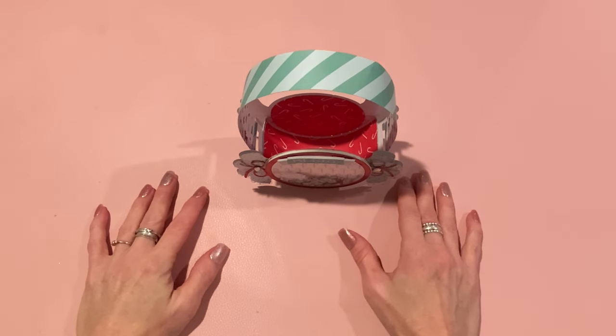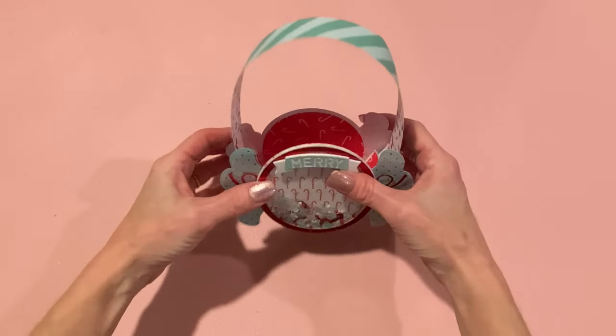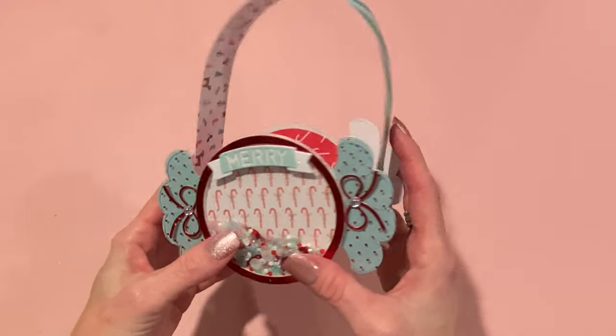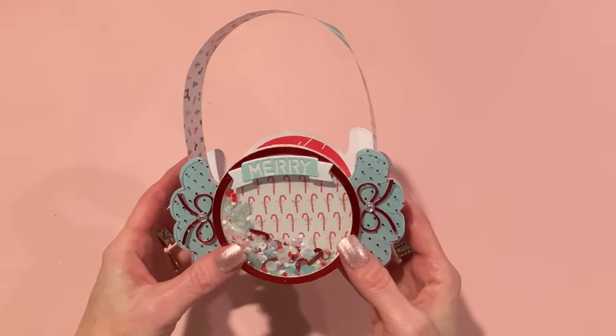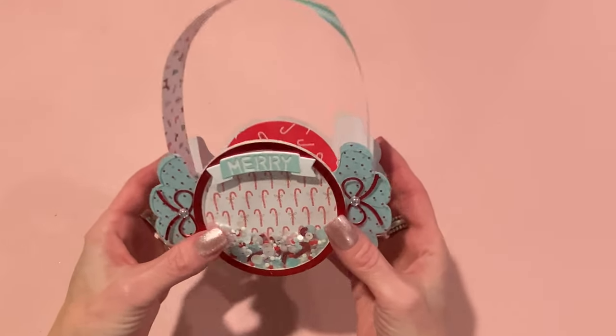Hey everyone, it's Jen. Thank you so much for joining me today. Today I am sharing a tutorial for how to put this project together — this is the Peppermint Candy Shaker Box. I had a request or two to show how I put mine together, so I am more than happy to show you. Very easy to put together and it comes out so cute. So let's put one together together.